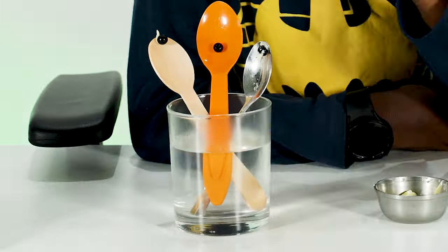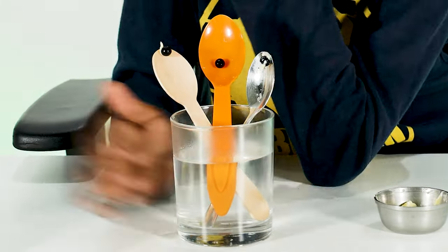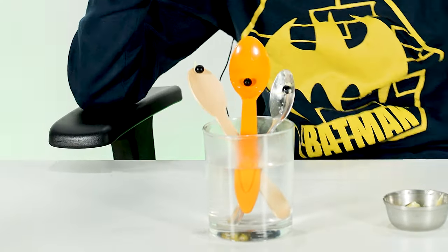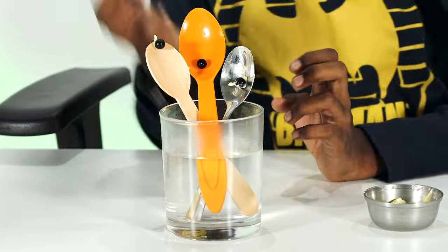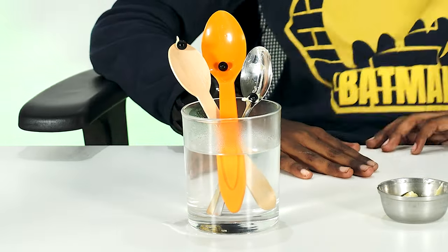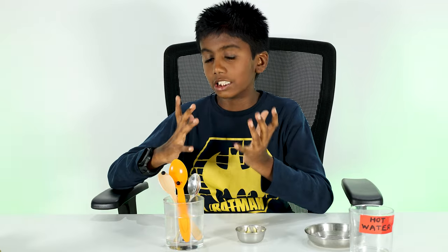Which one is going to drop first? Let's see — keep watching. I bet you the metal spoon is the first one. It fell down!